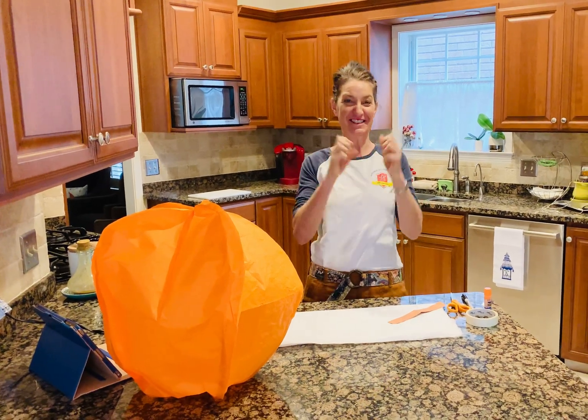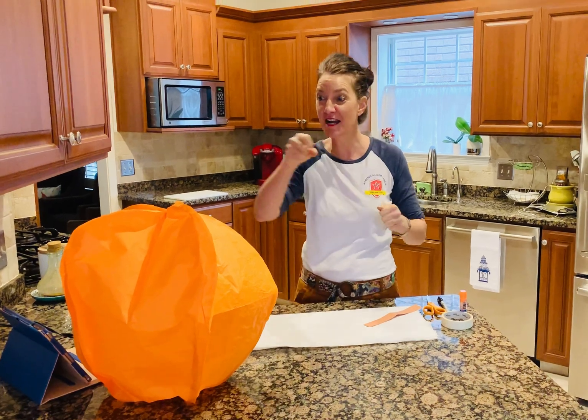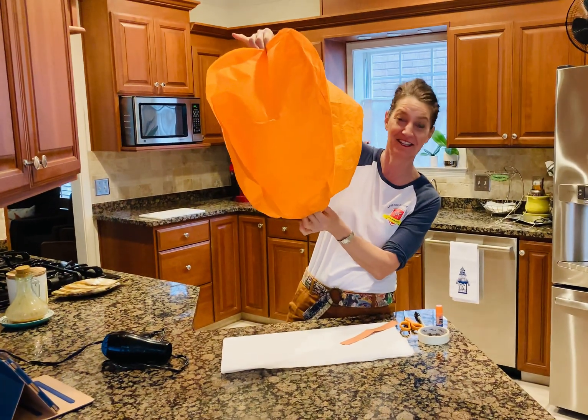Hi friends! I'm so excited! It's Heat Energy Transportation Week — it's Fun Friday. We are going to make a hot air balloon fly. It's going to be so much fun.